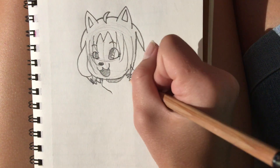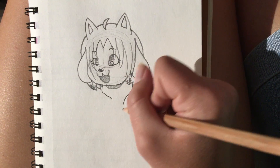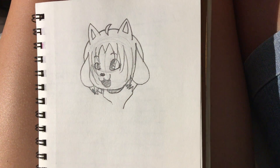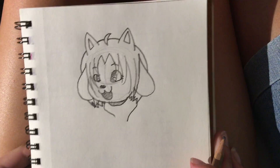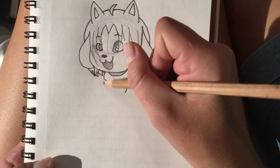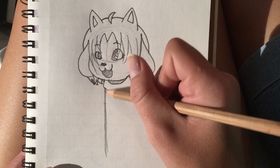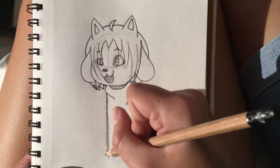And now just draw a couple of swervy lines to make her neck — it has wrinkles in it, because I'm drawing her with a turtleneck. A lot of the characters are drawn with turtlenecks, I don't know, they just look cute I guess. And now just draw a line going down — I know I've been having a lot of curves in this, but this is just a line.